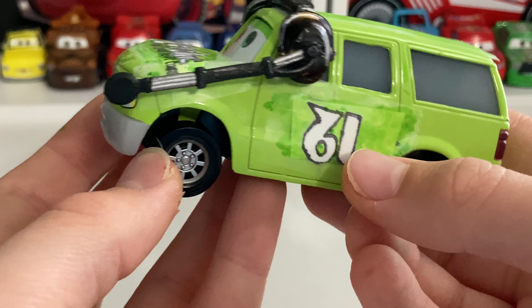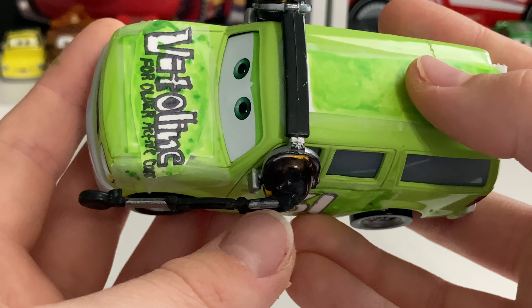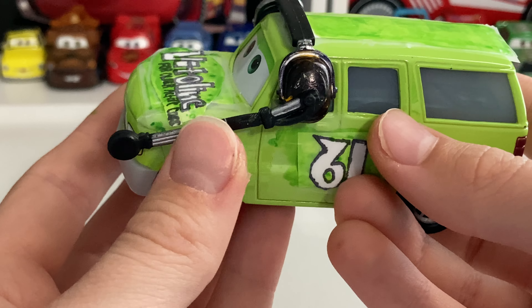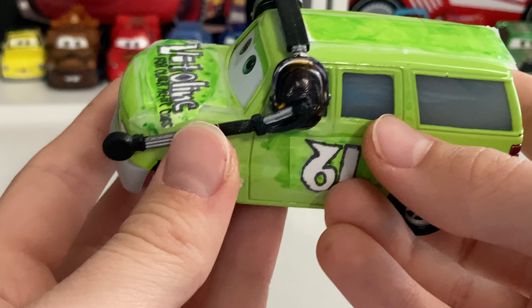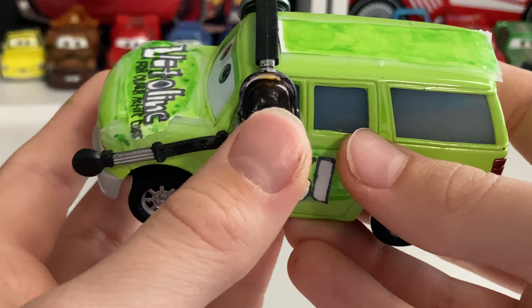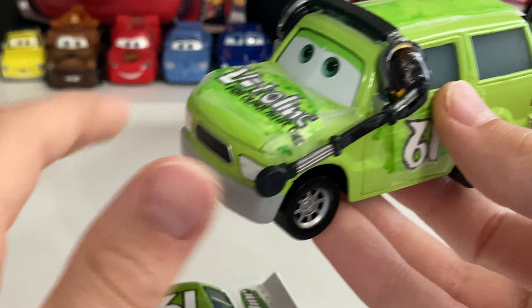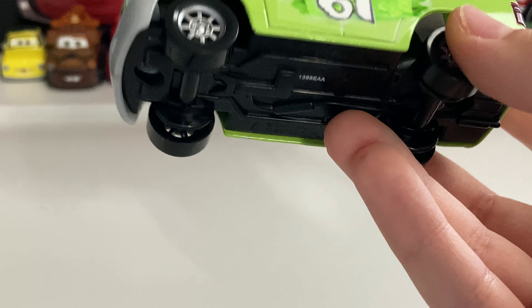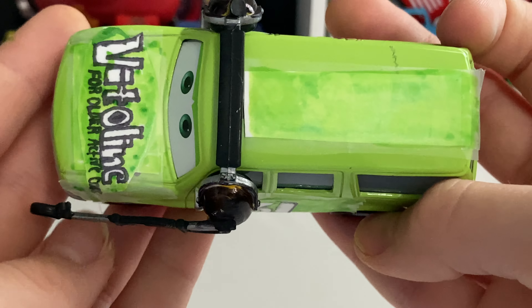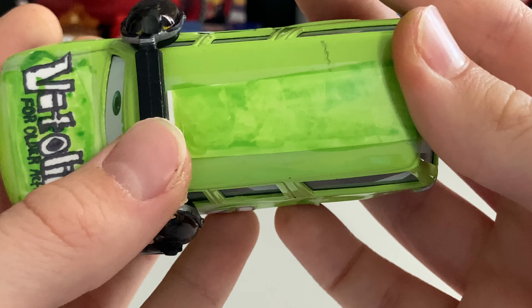You got the other side here — number 61 again — and then you got the earmuff on this side, the other side view mirror, and then obviously the microphone with the little wire pole thingy. I don't know what it's called, but it does attach to the earmuff so we can talk to James Clean Air through the microphone here. You got the roof here — no details at all, just green.